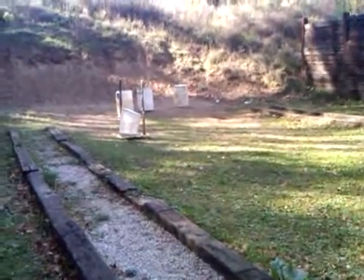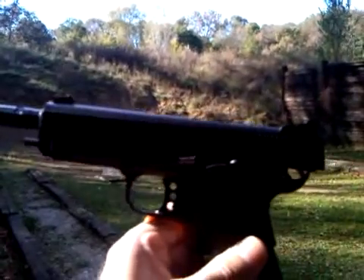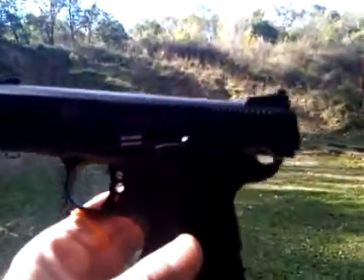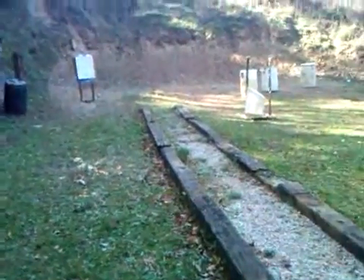We have a review here of the GSG 1911. As you can see, this is a .22 caliber 1911 style handgun. It's had some modifications done to it. And what I want to show here would be the accuracy of the GSG.